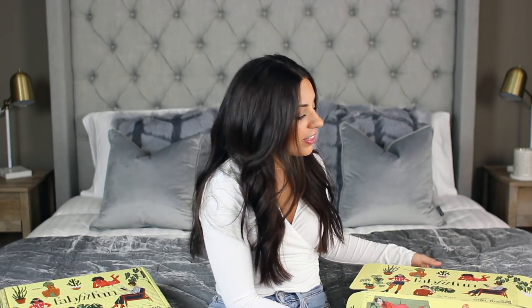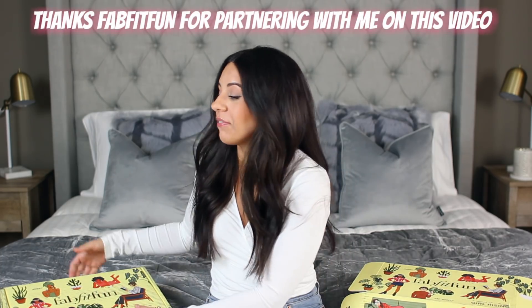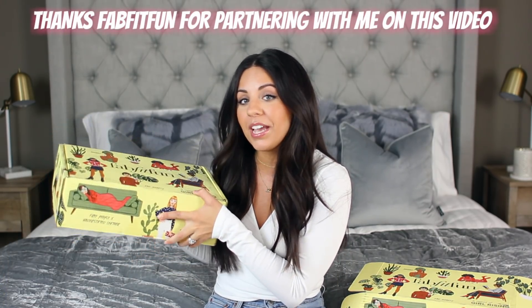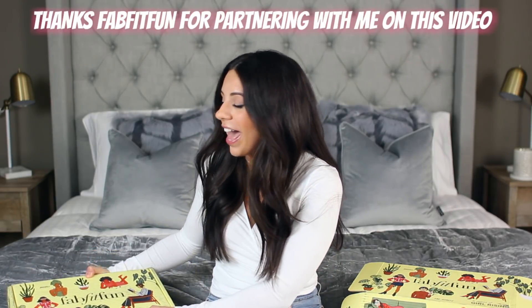Hey guys, today I'm going to be sharing with you everything that came in my Spring FabFitFun box. I'm also going to be doing a giveaway — I've got a fresh FabFitFun box to give away to one of my subscribers. If you're interested in the giveaway, please make sure to watch to the end of the video and I'll give more details on how to enter.